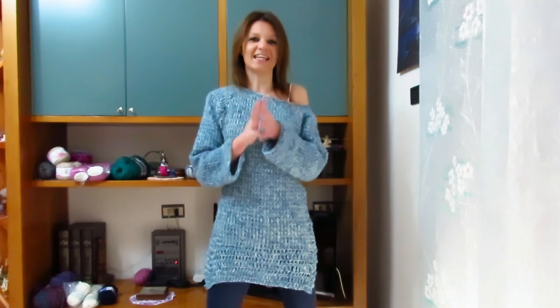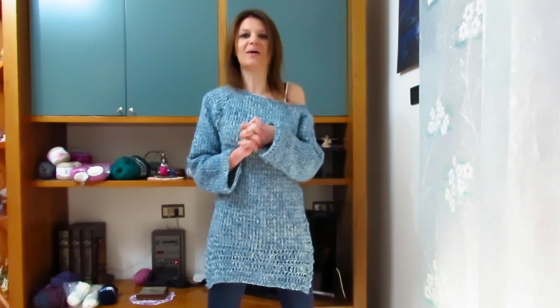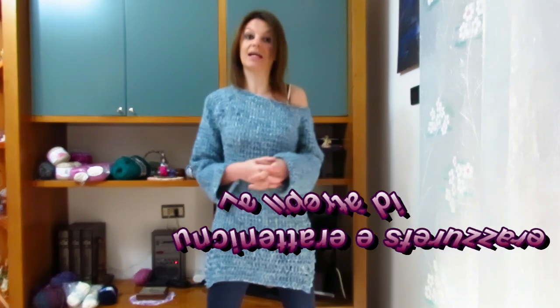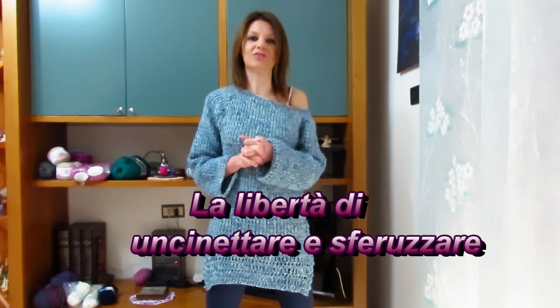Dai prossimi video tutorial partiremo a realizzare roba più primaverile, quindi sempre con del filato in lana ma più sottile, e naturalmente delle cose in cotone o in microfibra. Spero che anche questa creazione — molto semplice, molto sfiziosa, molto comoda — vi piaccia e che desideriate realizzarla. Se così, mandatemi le vostre foto sulla mia pagina Facebook Uncinando con Elsa, o sul gruppo Facebook La Libertà di Uncinare e Sferuzzare, oppure taggandomi su Instagram come Elsa Faccio o Uncinando con i filati.